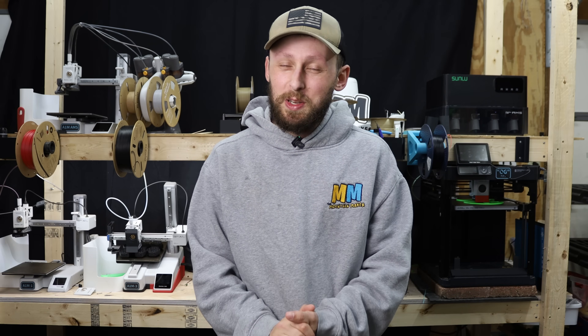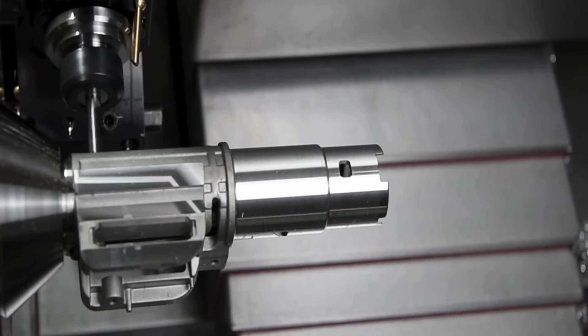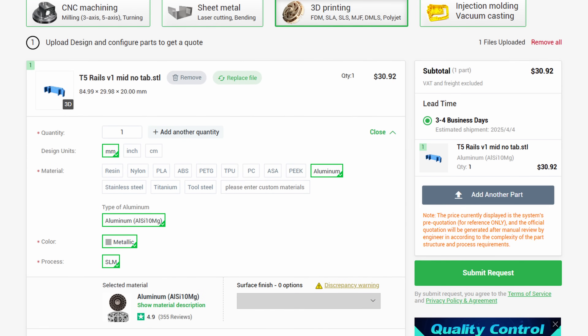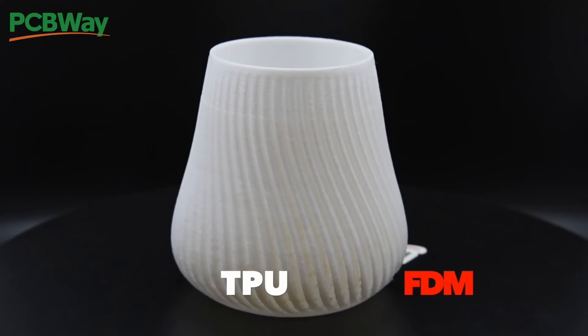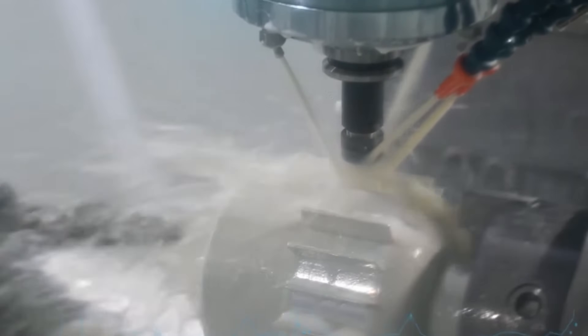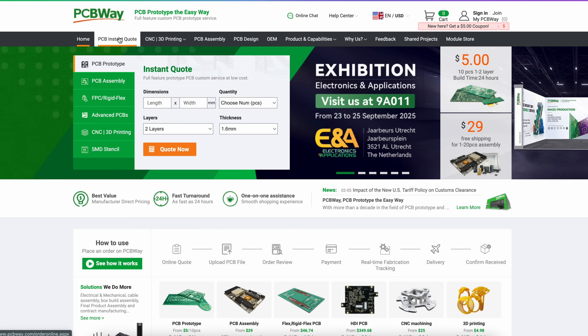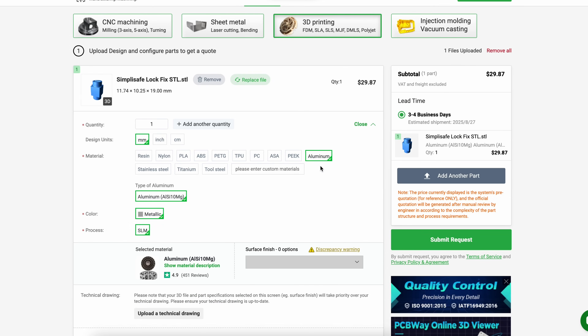Whether you're somebody who's got years of experience in the craft or somebody brand new to creating your own products, PCBWay offers a wide variety of different materials and prototyping methods to help get your project to the next level. Have a part already made for 3D printing? Send it off to PCBWay and let them do their magic, printing it in materials such as SLS, MJF, FDM, or even get it injection molded for a fraction of the cost of the competitors. They also offer CNC machining services in aluminum, brass, stainless steel, and even titanium. Head on over to PCBWay.com, upload your model, and get a free instant quote today.